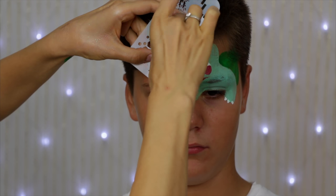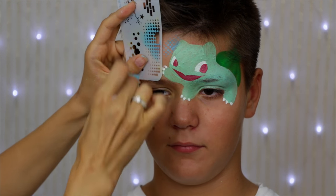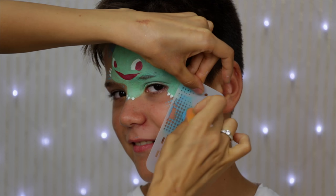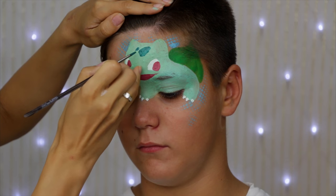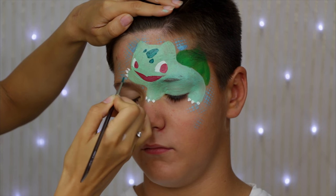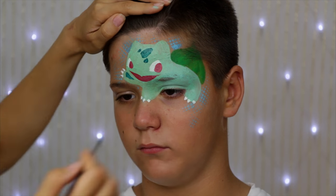And again I'm using some stenciling around. It looks like I've been using these dots for all of my designs recently, but who cares? I just like them. For the spots I mix some dark green and teal, and I'm laying the brush down on the skin just because it helps to get all the edges round and even.